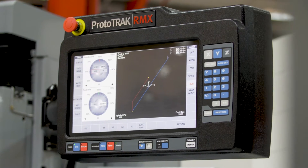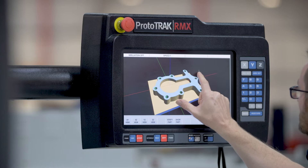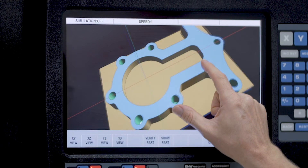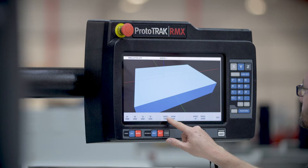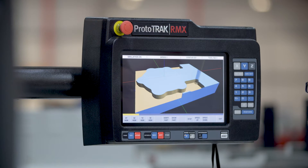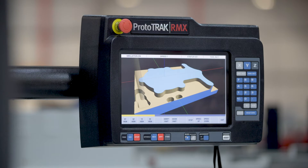When we first introduced Prototrack into the UK in the early 90s it was an immediate success and revolutionized many machine shops. This manual stroke CNC control gave people the ability to make low volume and one-offs very quickly and easily. It plugged the gap between manual and CNC production machines and still today it is the perfect choice for low volume production whether milling or turning.